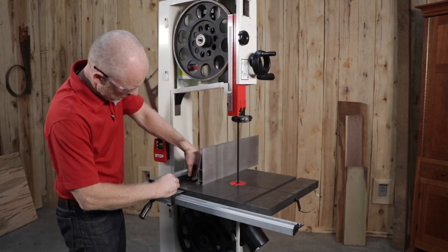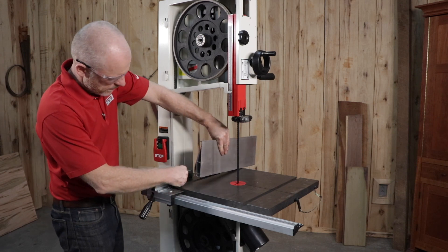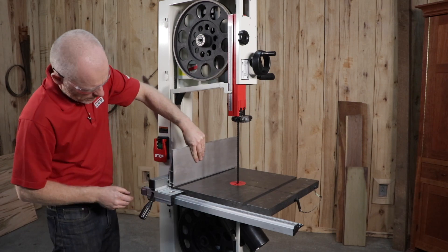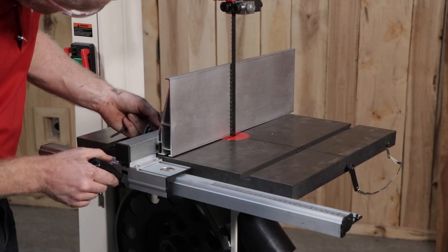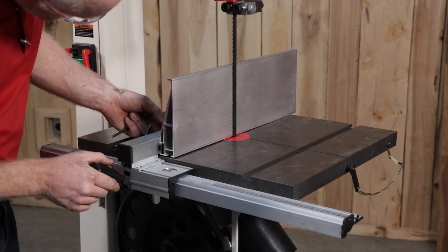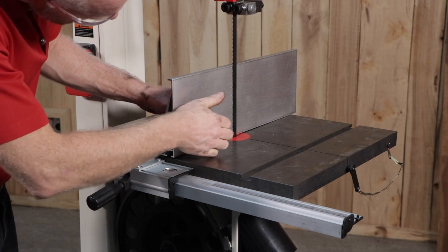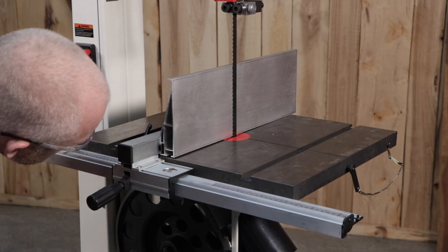Next, we need to align the table. The table must be adjusted so that the blade runs through the center of the table insert. The table is aligned with the blade and the table is square to the blade at a 90 degree scale reading. The table screws should still only be hand tight. For fence to blade alignment, set the table at 90 degrees to the blade and lock in position. Move the fence against the blade but don't deflect the blade by pushing into it. Verify that the fence top to bottom lies flat against the side of the blade.